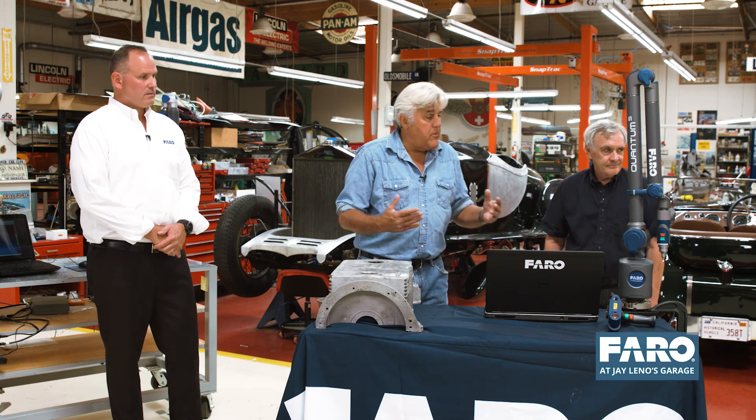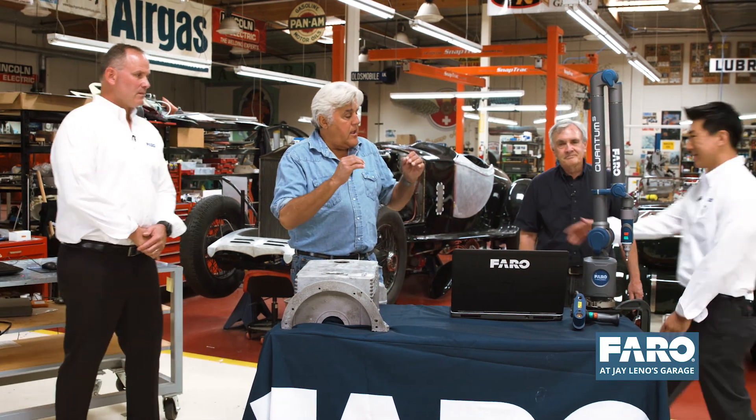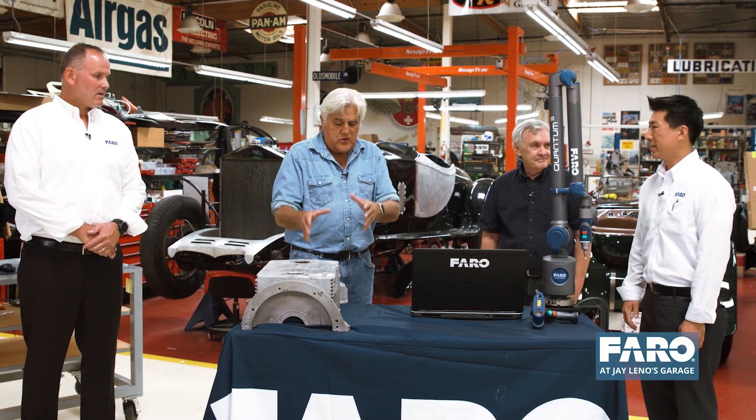For those of you not familiar with what a Faro arm is and what it does, we have two gentlemen here to help us out. First, let's bring in Andrew McEwen — Andrew, you're the account manager for Faro. We've used this now for five or six years. It is unbelievable. Explain, for those that don't know, how it scans the part and makes the part.